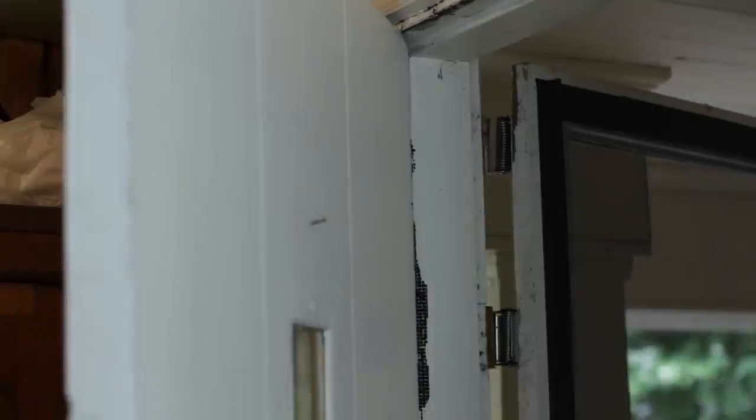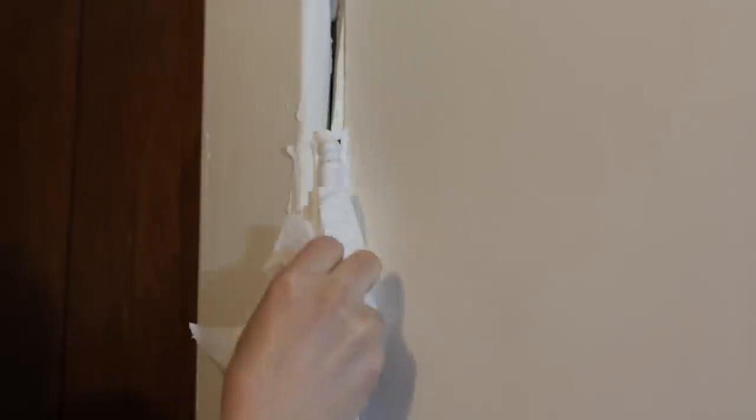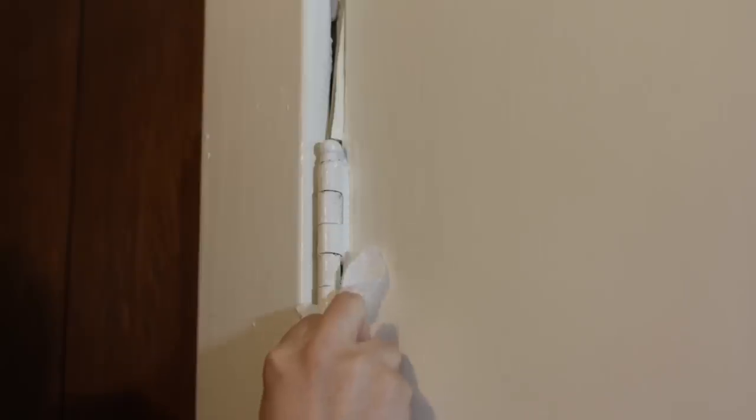If you have a squeaky hinge and can't find any WD-40, why not make some Barbasol D-40? Grab your can and apply a liberal amount to the hinges. Work it into all the crevices and wipe off any excess cream. Do you hear that? Well, I don't — because the shaving cream got rid of the squeak.